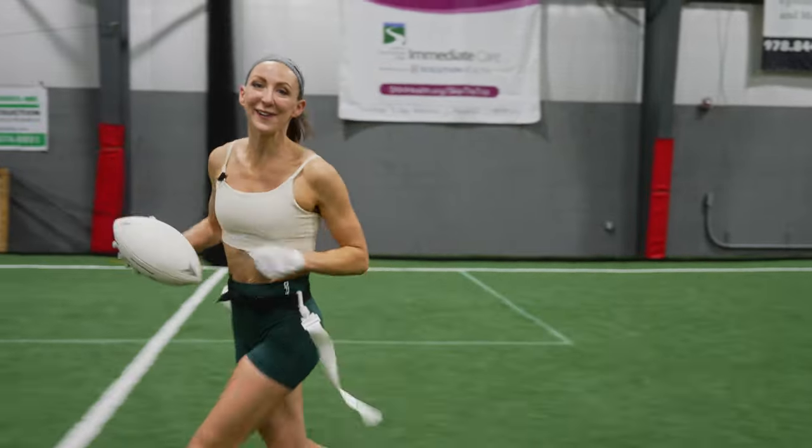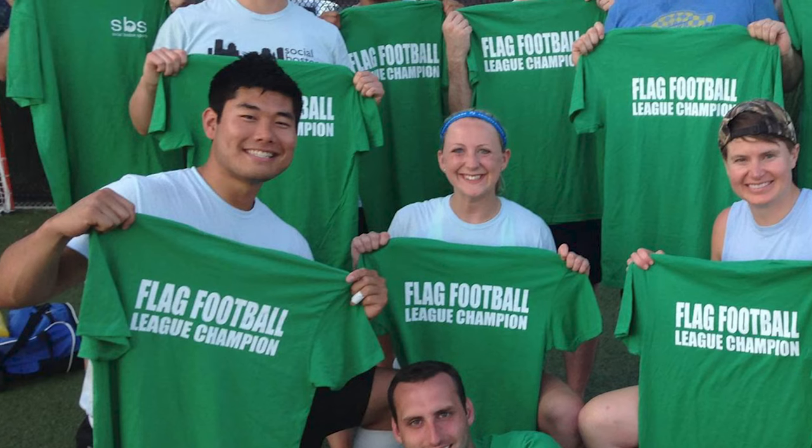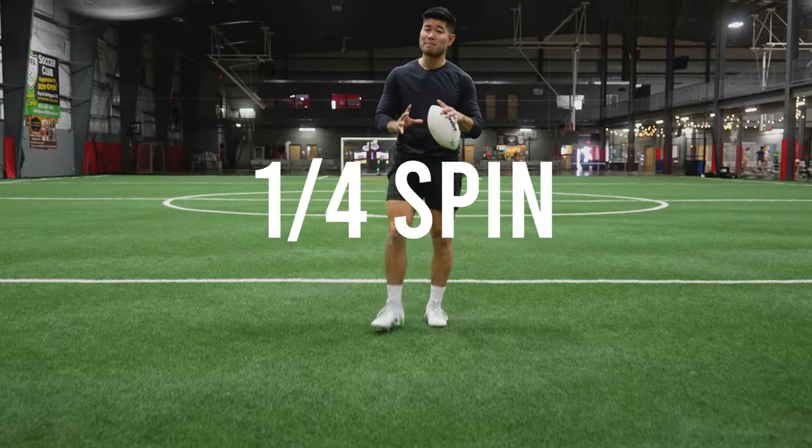However, with the right set of moves, you can make it significantly harder for your defender to pull your flag. We've been playing flag football for the past 15 years now, and we want to teach you the tricks of the trade when it comes to making defenders miss in flag football. Number one is the quarter spin.